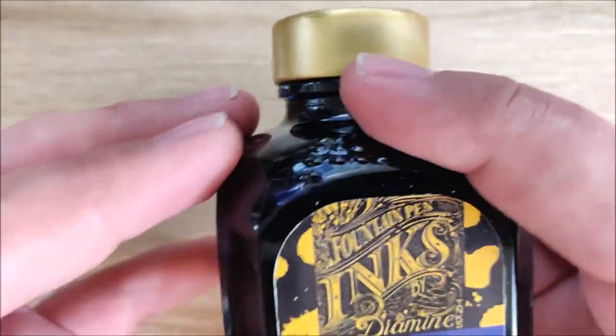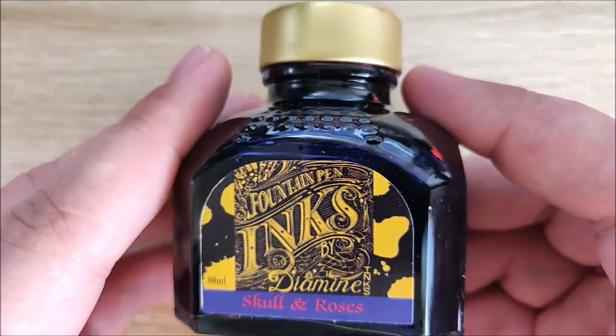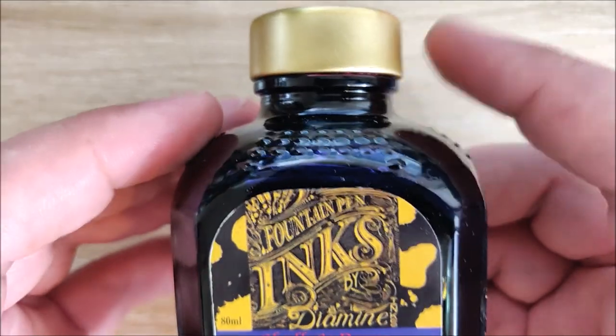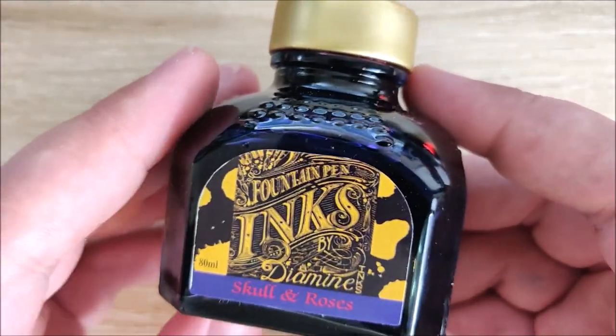If you live in Germany and you like this color, I highly recommend picking it up. If you don't live in Germany and you don't mind spending a little bit extra, this is a fantastic performing ink. We'll go over that in just a minute.